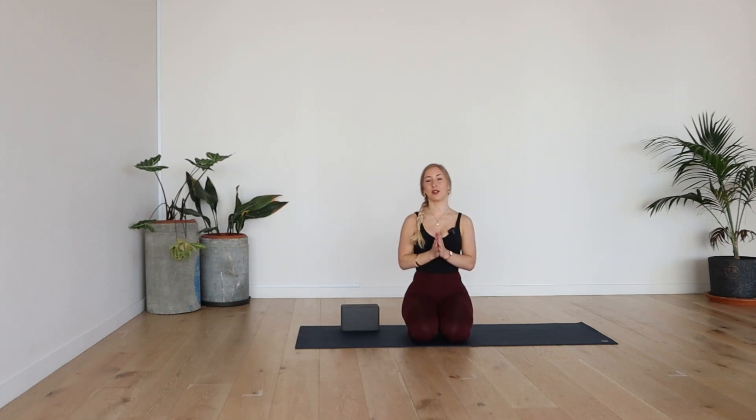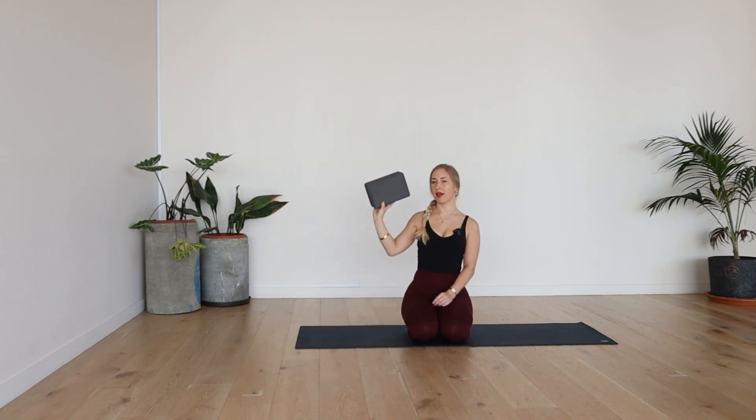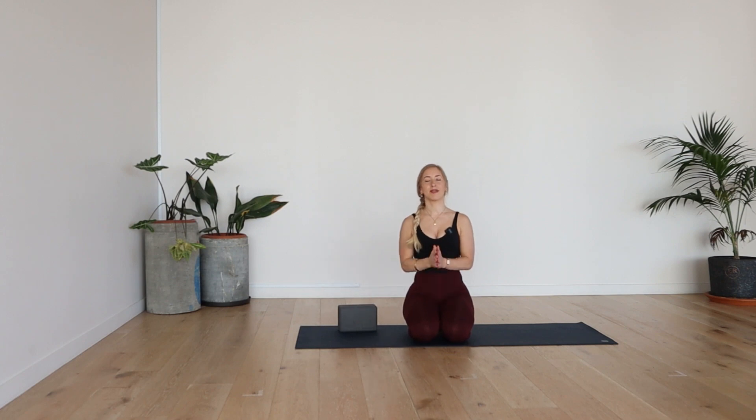Hello and welcome along. Thank you so much for joining in. Today we're doing a short and sweet yoga flow series working on a little bit of balance, flexibility and strength. So make sure you have a block, maybe a couple of books going into half moon, and a water bottle and a mat, and let's get going.